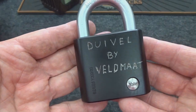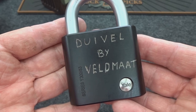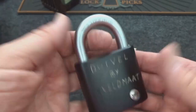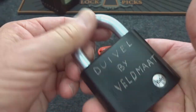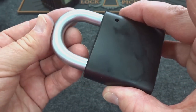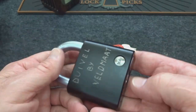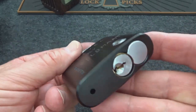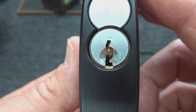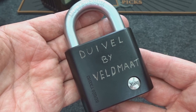The challenge lock is a Duivel — I know I got the pronunciation wrong, but it means 'devil' — and Velmat is the maker. Very heavy Yale, very durable. Even if this is standard pins, which it probably is not, this would be a pretty tough lock — six pins. Very heavy lock. We have a mummied key to go into the typical Yale keyway, but it won't be a typical pick.